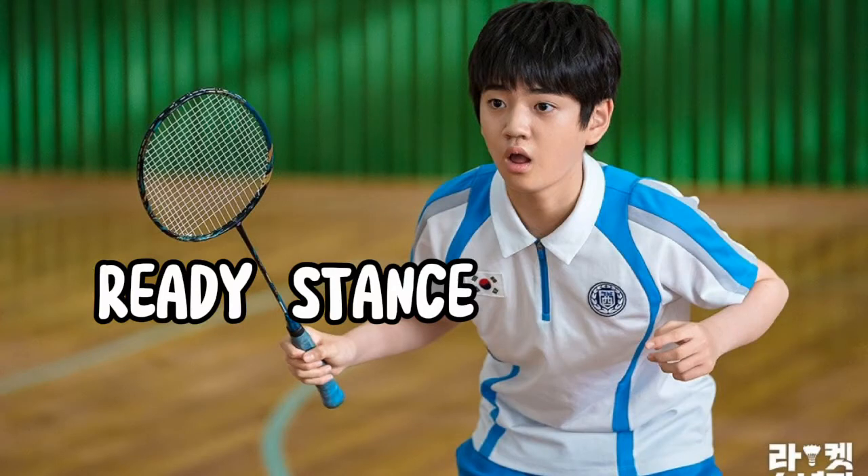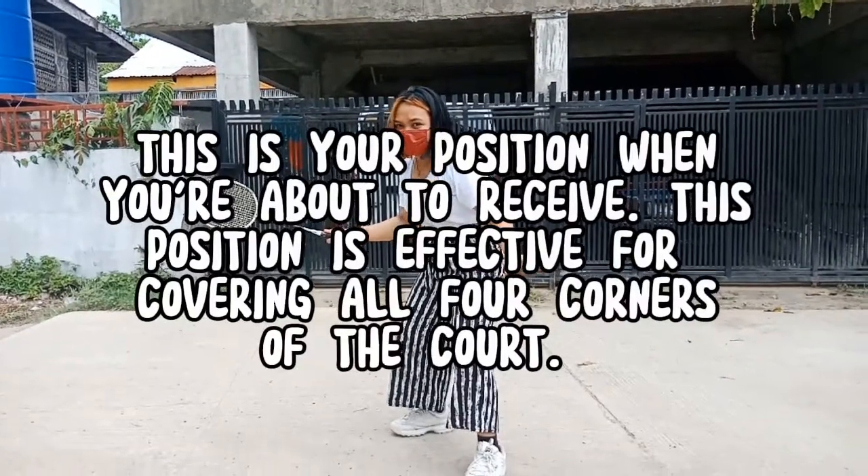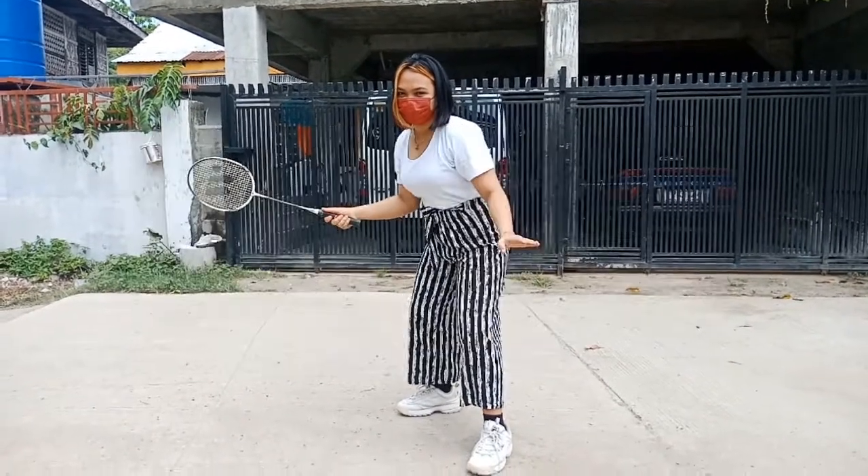Ready stance. This is your position when you're about to receive. This position is effective for covering all four corners of the court.